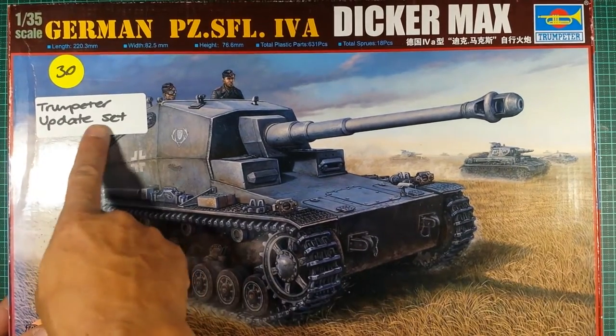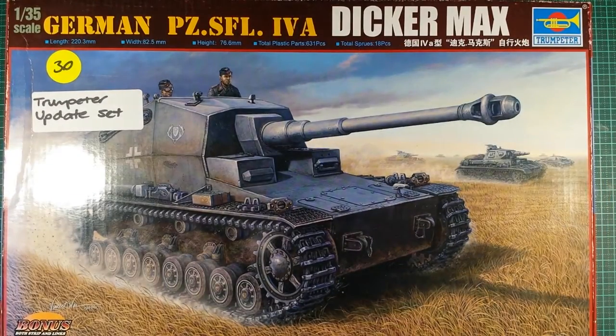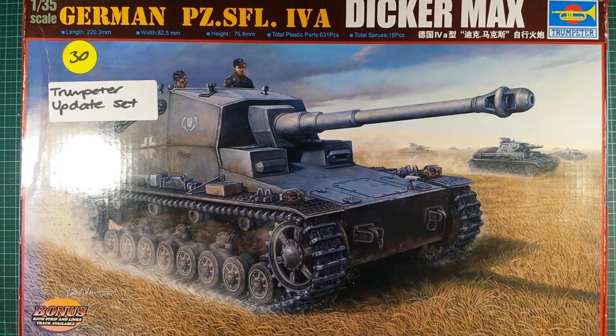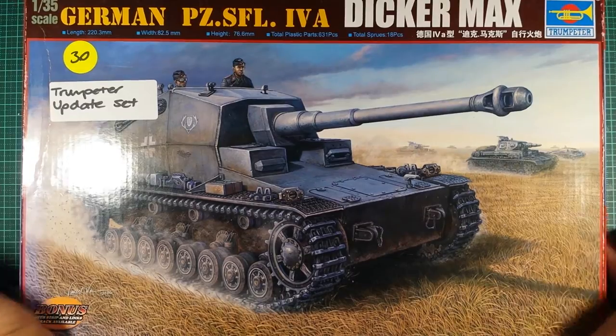It says there's a Trumpeter upgrade kit here as well. The box art's pretty striking just by looking at it — I love looking at box art. It's a shame to sometimes throw these boxes away because they're just really, really nice. I know some of my friends frame them and put them up in the hobby room, and it just makes the room look really nice, but I don't have the space.